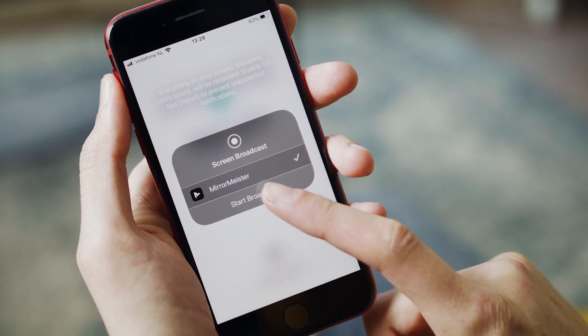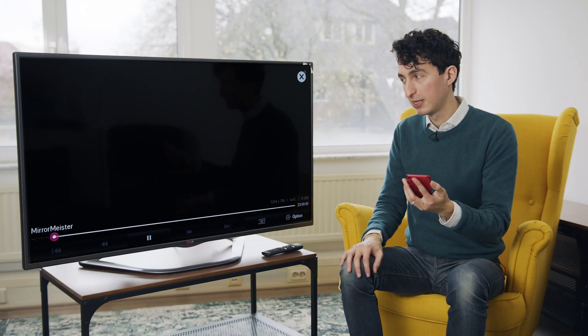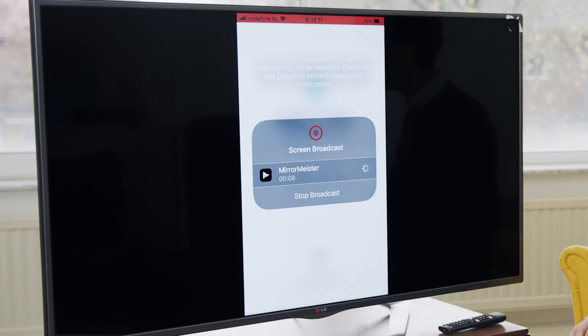I'm going to hit Start Mirroring, and now Start Broadcast. Three, two, one. Takes a little moment — there's a little bit of a delay — but it should be up any second. And there we go. Exactly what's on my phone is appearing on the TV right now.